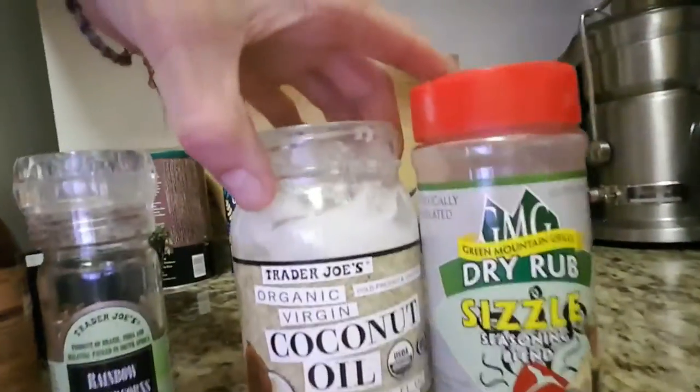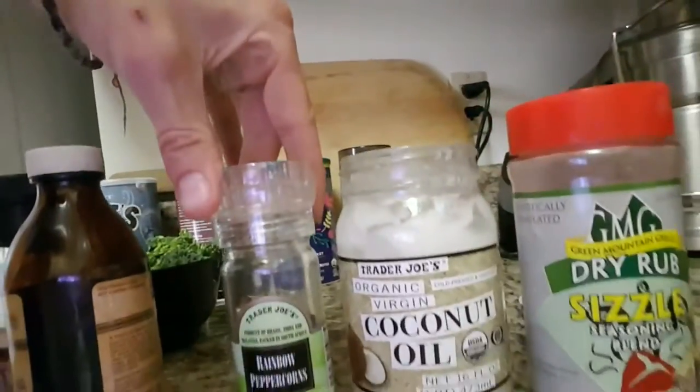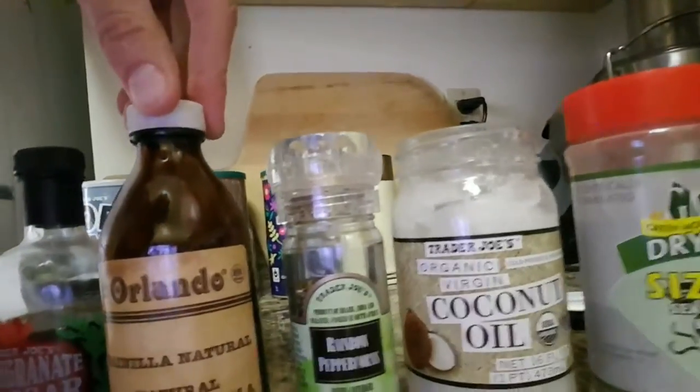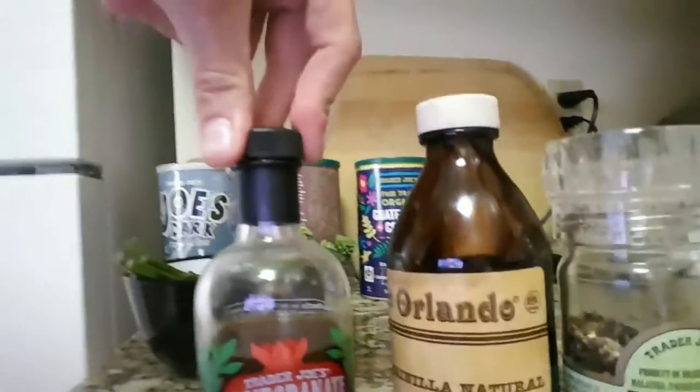Now we've got to have veggies with those chicken wings. What I've got is a really sweet little concoction that I'm going to drizzle all over the top of this organic baby broccoli. I have about three tablespoons of coconut oil, a little bit of rainbow peppercorn melody, a teaspoon of vanilla, and two teaspoons of pomegranate vinegar. Put that all together and I'm going to drizzle it over the broccoli and throw it right on those grill grates.